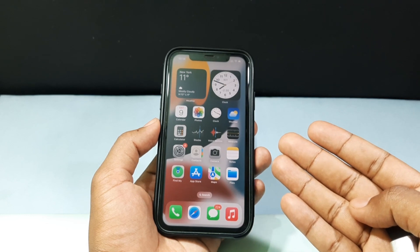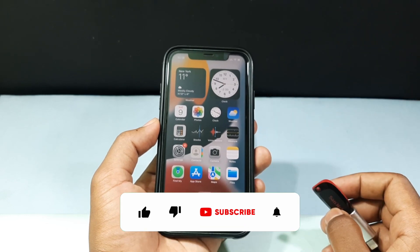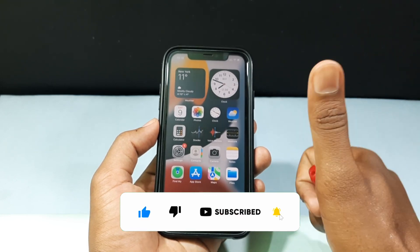This is how you can transfer photos from iPhone to flash drive. I hope this video helps you. If it really helps, leave a like and share this video with your friends and neighbors. Thanks for watching.